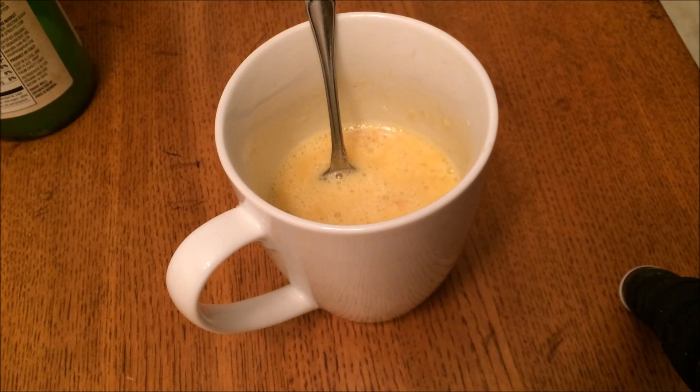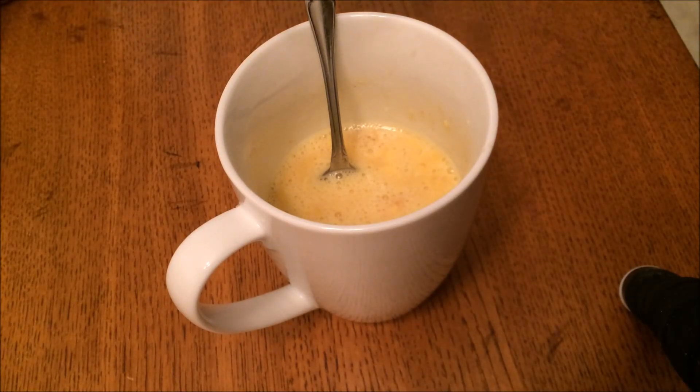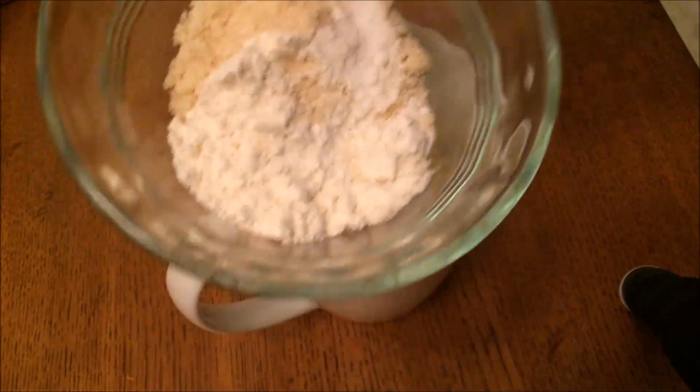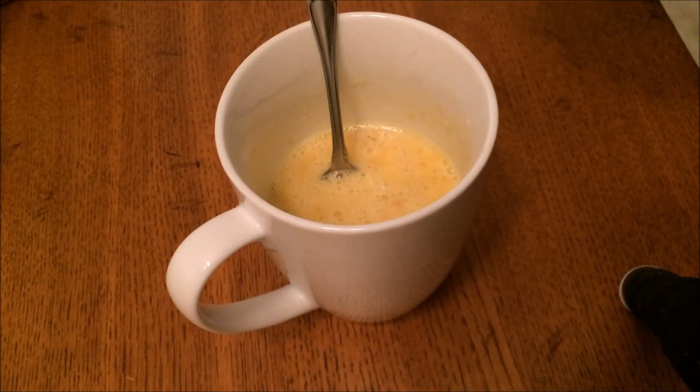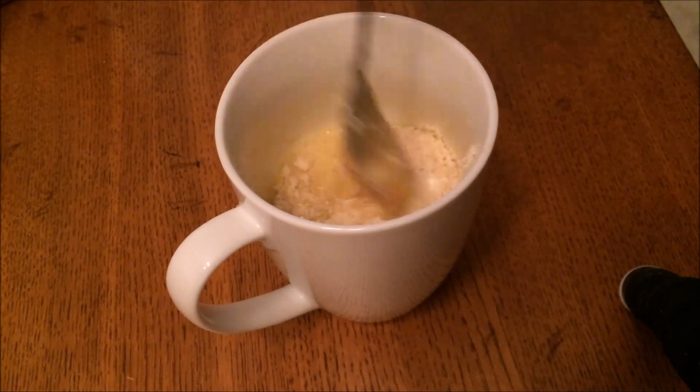One teaspoon of honey, then I stir all of the wet ingredients together. These are all of the wet ingredients except the lemon juice — I always add that last. Once that's mixed, I'm adding the dry ingredients which I already have mixed together: one tablespoon of coconut flour, two tablespoons of almond flour, an eighth teaspoon of baking soda, and just a dash of salt — less than an eighth teaspoon if you have that measuring spoon.